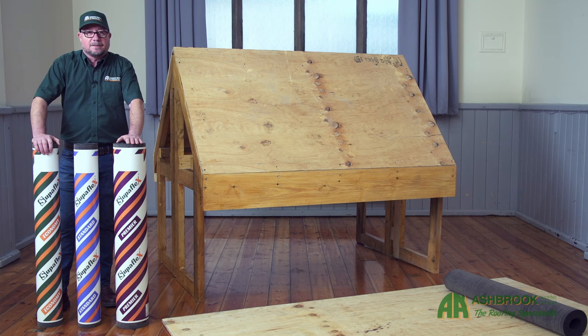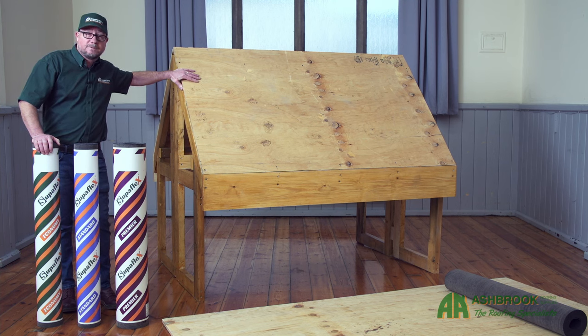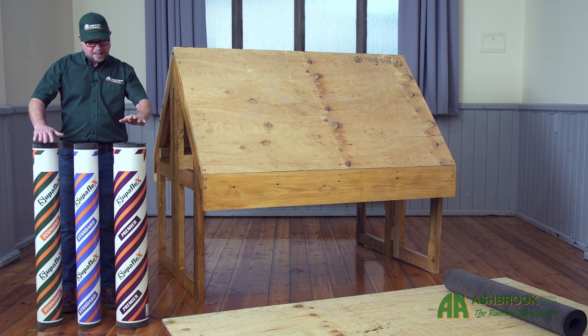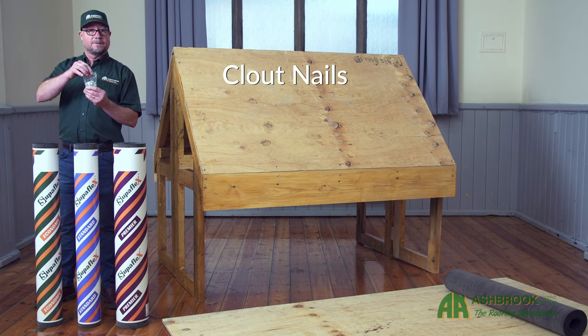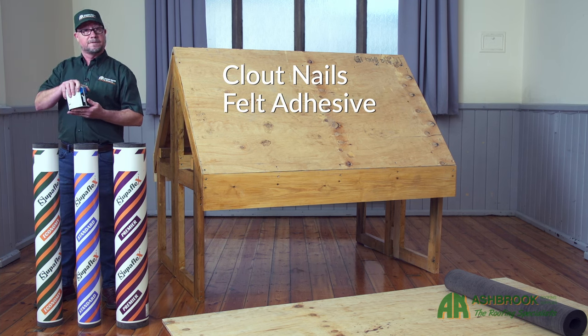Let's see how we'll fit it. Today we have a typical mock-up of a shed roof, as well as the tools and fixings that we'll need for the job. Needed today is a clean roof surface free of dust, debris, and importantly any protruding nails, as well as our Superflex shed felt. Other items we will be needing: clout nails for fixing our shed felt, as well as a suitable felt adhesive.